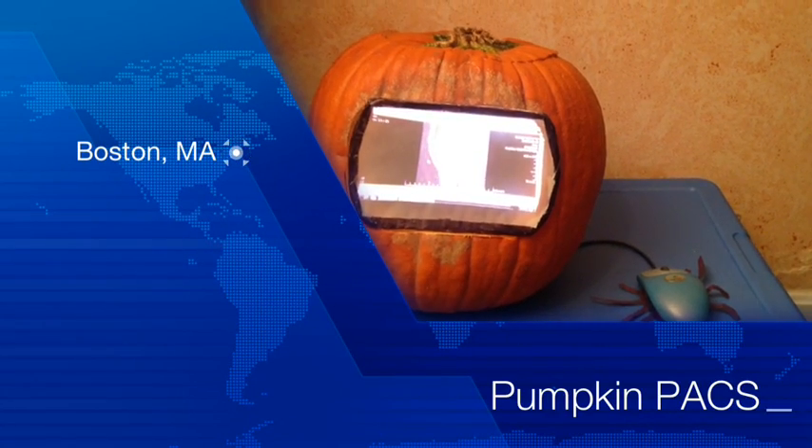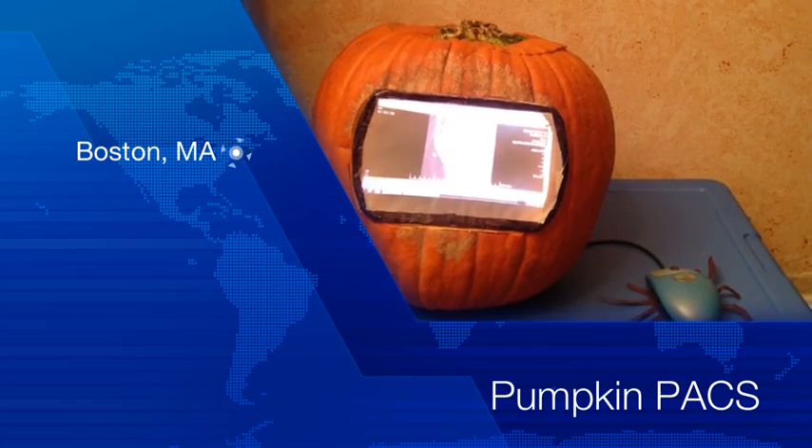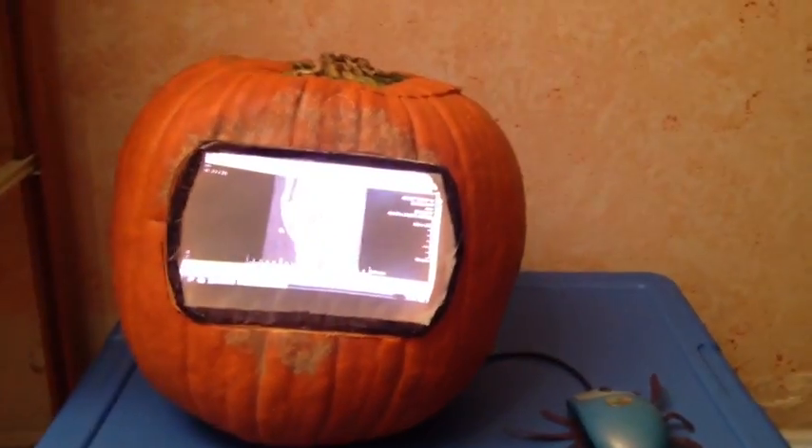This is a Pumpkin Pax — a pumpkin with a Raspberry Pi inside that can display radiology images.